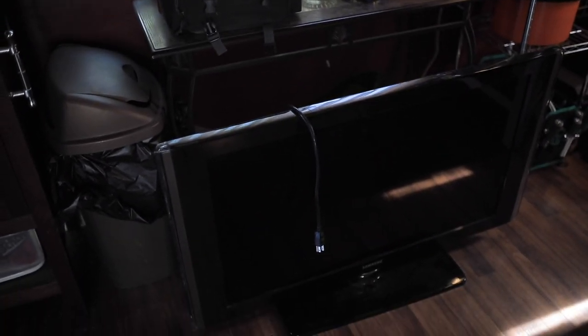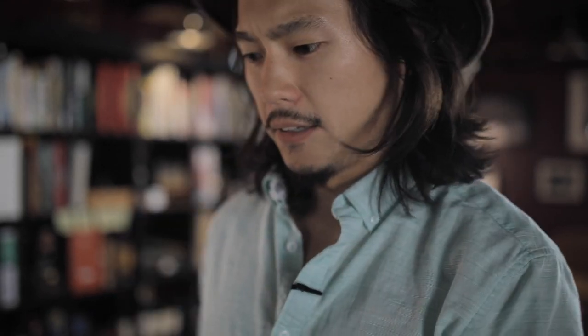I found a TV on the street and I'm gonna attempt a repair on it. Here's the TV, found it on the street. I'm pretty sure whoever owned it before threw it out because it was defective — I'm sure there's some kind of defect.